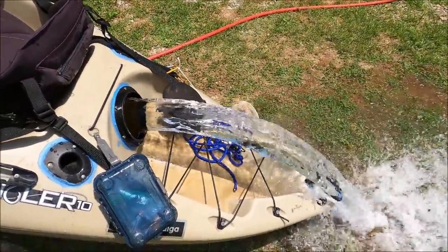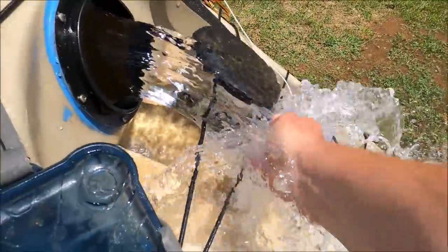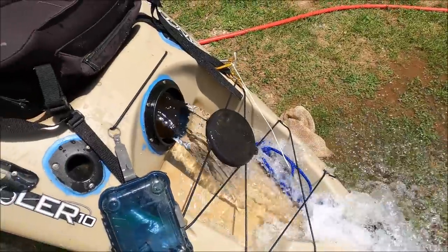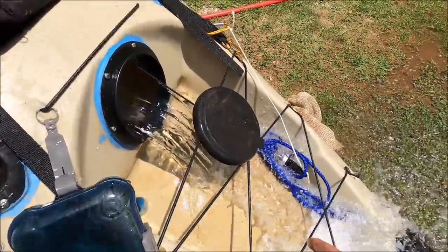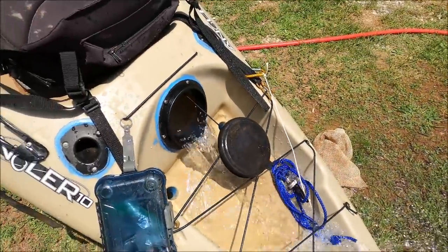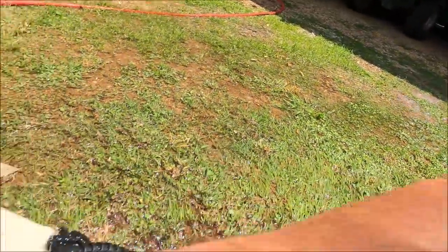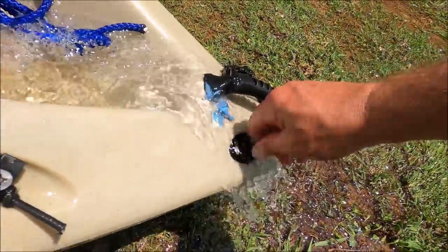That's a little more than I thought it was going to be. That's five bucks of water probably. It was satisfying. I can't even untighten that because there's so much pressure on it.